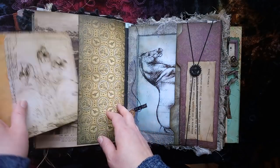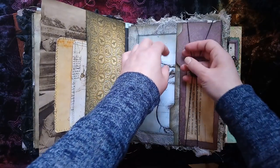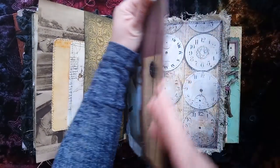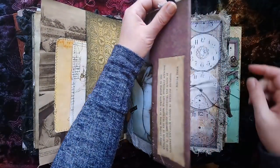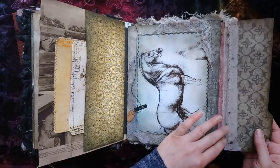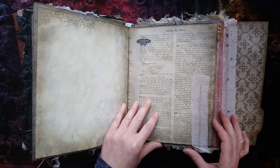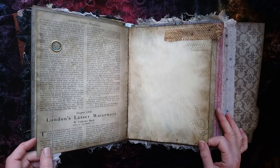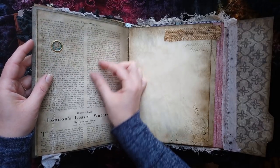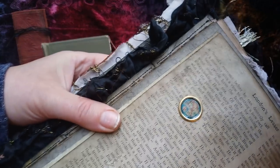Some Leonardo da Vinci sketches there, and one of the horse studies. This section is its own signature again. We have two tabs here that open, there's some extra writing, and then this holds its own signature inside. This is a little lens that I've made - the idea is that you would hover this over your book page and it reveals secret messages, like a treasure hunter's thing. You'll see some lines that have appeared under the glass.